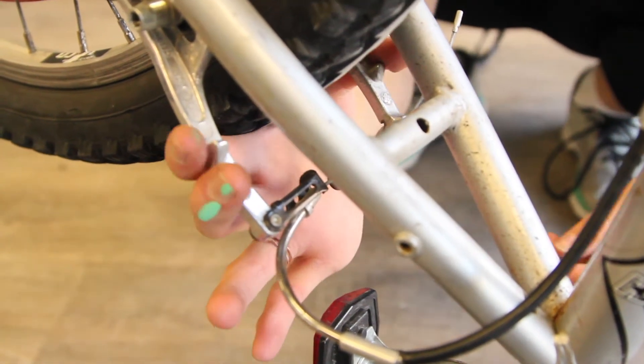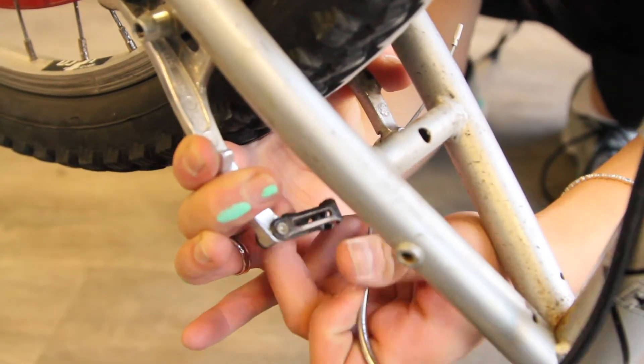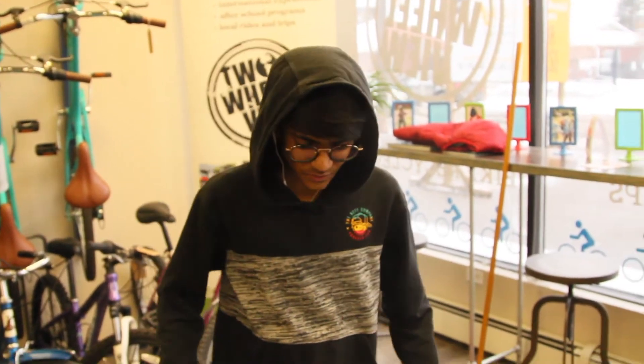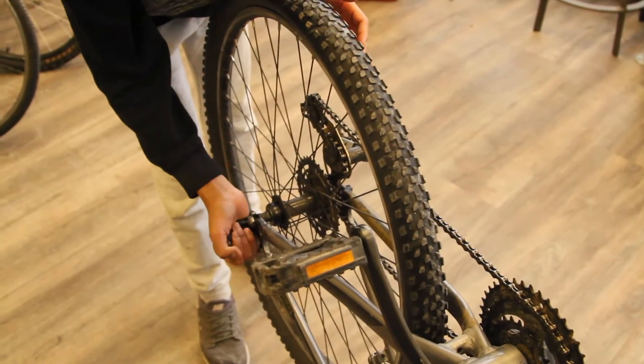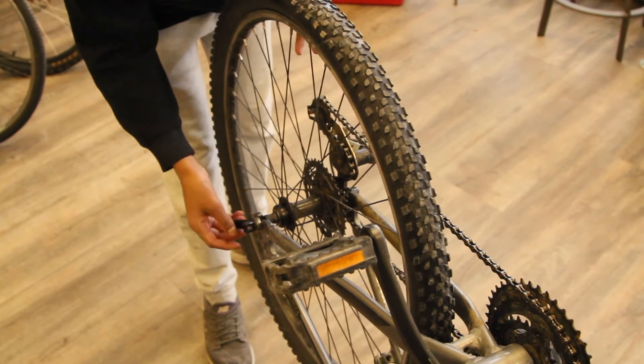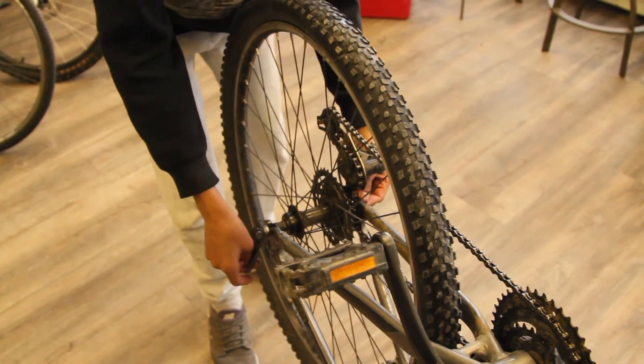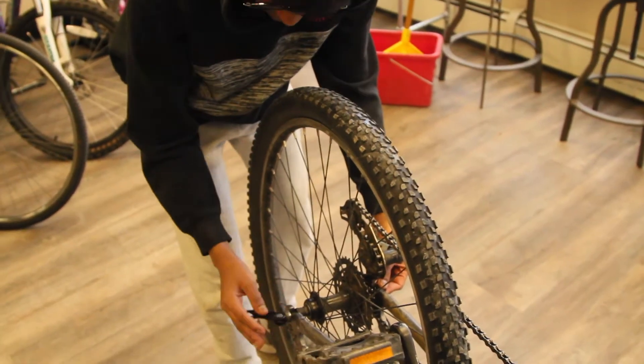Step one: detach the brake. Now we're on step two — you want to release the tire. Luckily my bike has a quick-release axle, but if yours has a bolted axle, make sure you carry the proper wrench.